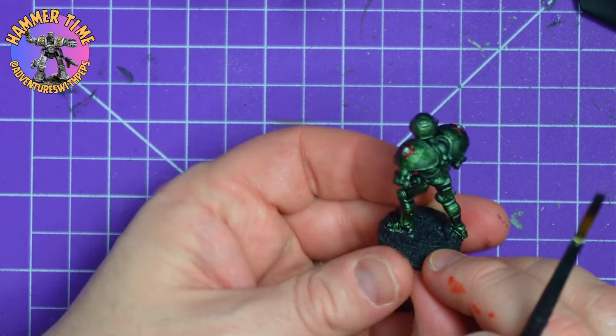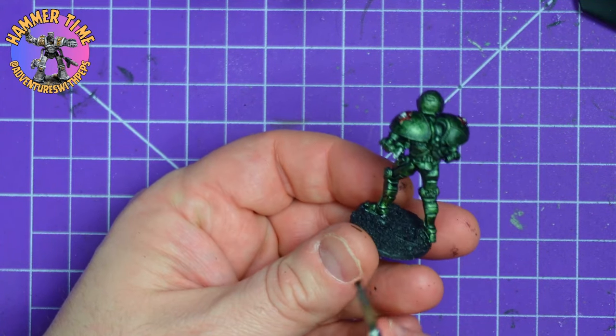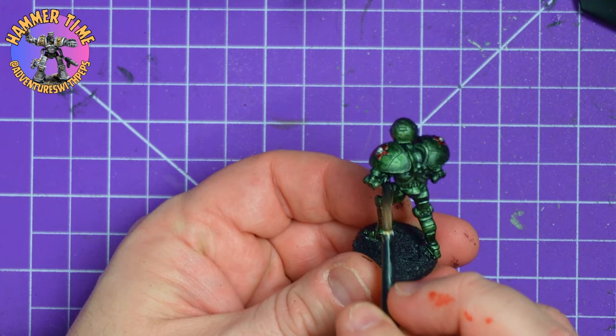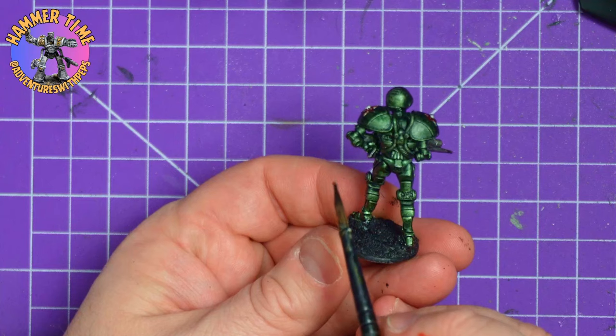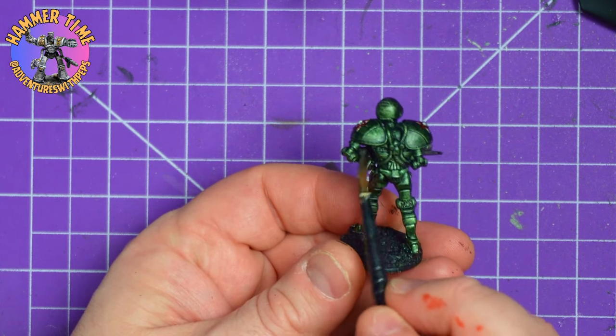You paint the way you want to paint - don't tell me and I won't tell you, that's how it works around here. I paint for fun, you paint for fun. The whole point is to get models painted and playing games, so hopefully we're doing that all together. Let's not make it harder for ourselves.